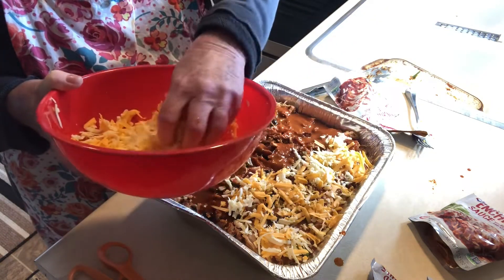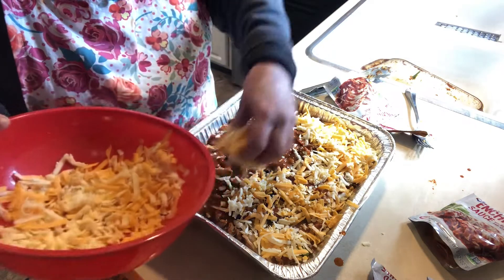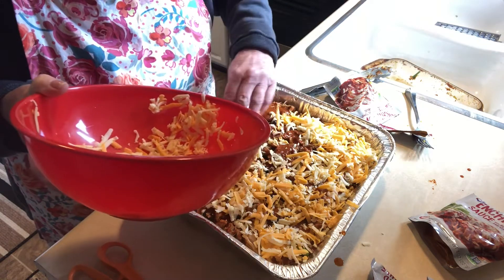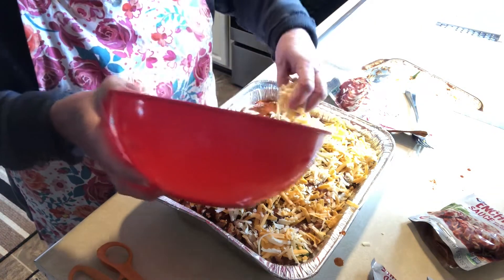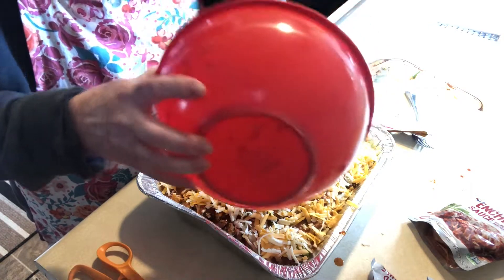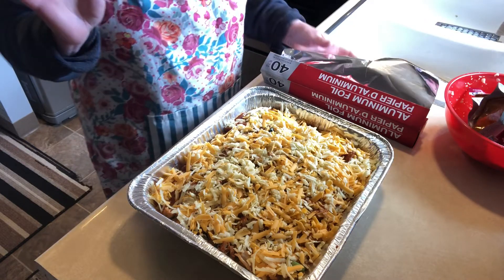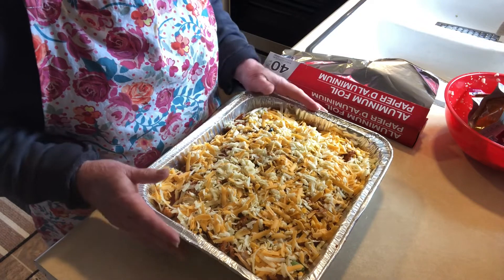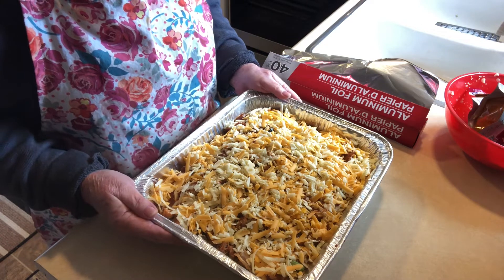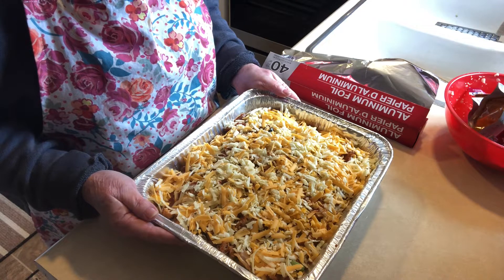I'm baking this at 350°F for about 30 minutes until you hear it bubbling. Cover it with foil first, and once you hear it bubbling, take the foil off and let it sit in the oven for about 10 more minutes to make sure the cheese on top is all nicely melted. This is a side dish for Easter, so I'm putting foil on it, putting it in the refrigerator, and baking it tomorrow — it's nice to prepare things ahead of time.